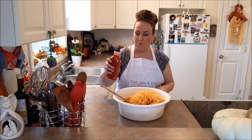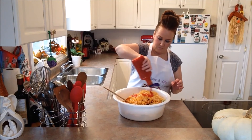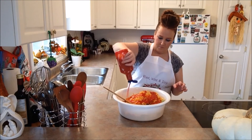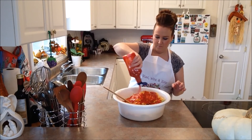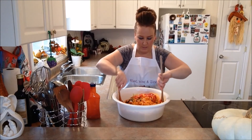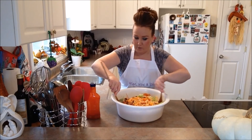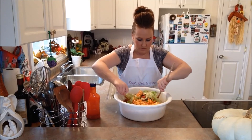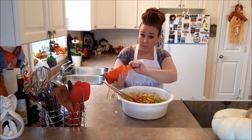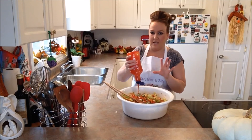Next, we're going to go ahead and pour on our Catalina dressing. Don't be afraid to pour on this dressing. I'm just going to use two wooden spoons — you can use whatever you want to toss it. I'm just going to gently toss this to get everything very well combined. The salad is enough to feed a small army. We're going to finish off this bottle of Catalina dressing — you don't want the salad to be dry.